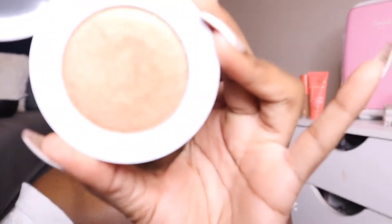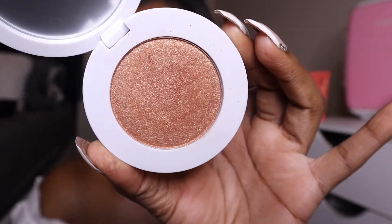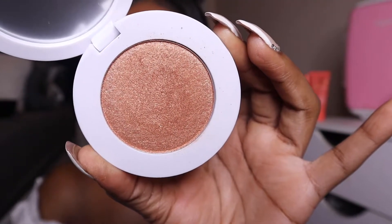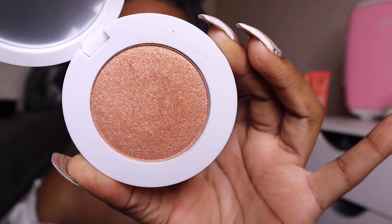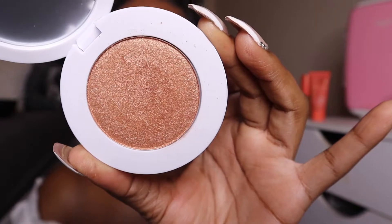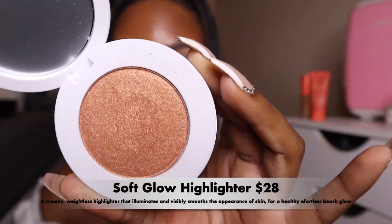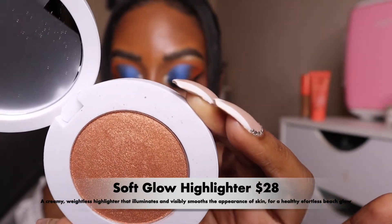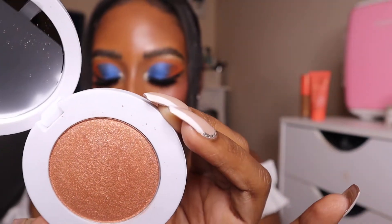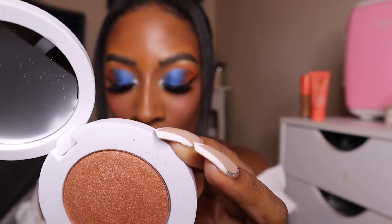Now let's get into this highlighter. I have the shade Bronze — I wanted the shade Honey but unfortunately it was not available, so I picked this one up and I love the color of it. It's so soft and buttery. This is a creamy, weightless highlighter that illuminates and visibly smooths the appearance of skin for a healthy, effortless, back-from-the-beach glow. It's an ultra-silky, soft-focus powder that melts into the skin and blends effortlessly.